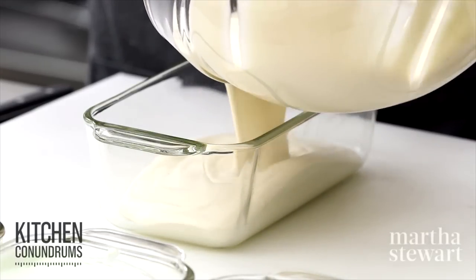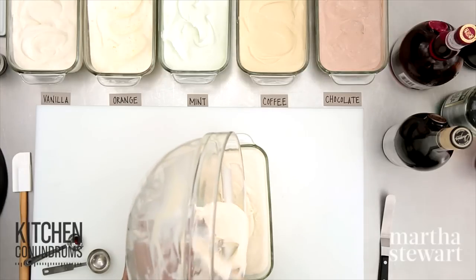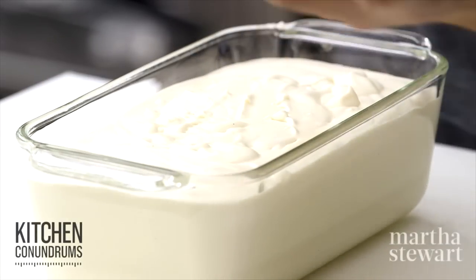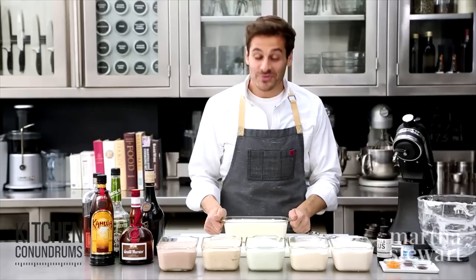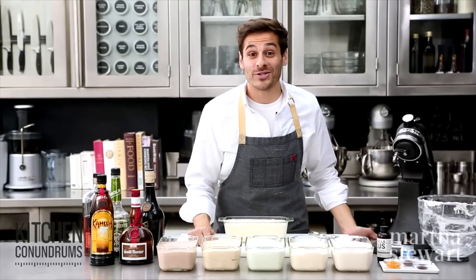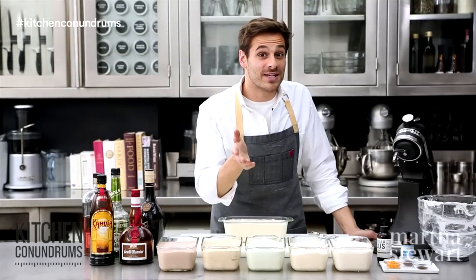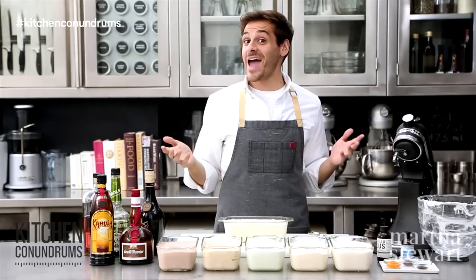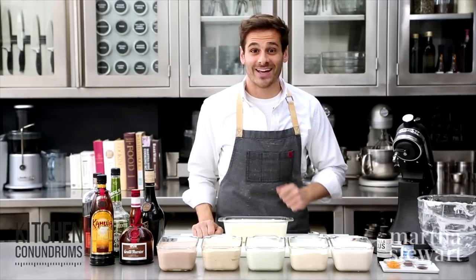Pour it into a loaf pan. This recipe makes one and a half quarts of ice cream. It goes into the freezer for about six hours, up to overnight, and then you're ready to enjoy it. Whatever variation you can dream up — strawberry, peppermint, coconut — you now have the formula to do so. I hope this encourages you to try it at home. If you have any kitchen conundrums, write in the comments below or reach out using the hashtag kitchen conundrums. If you're making ice cream and taking pictures, send them our way at that hashtag — enjoy!